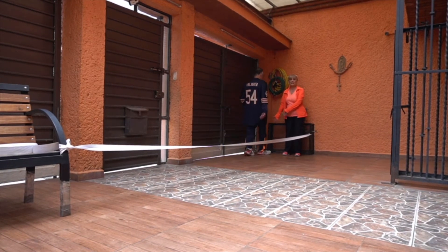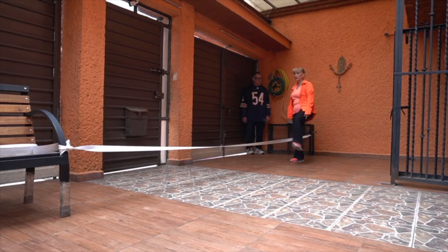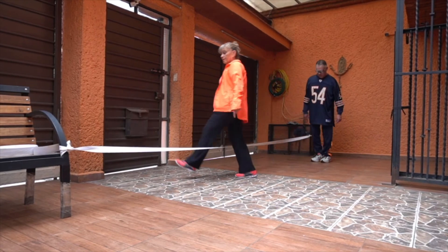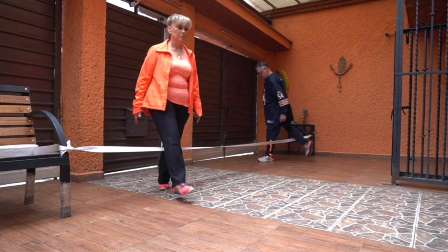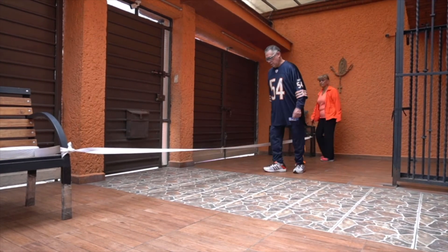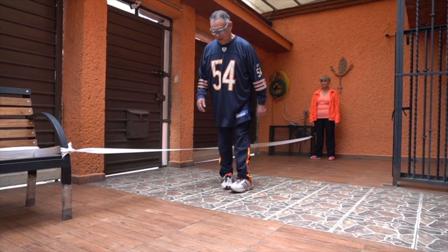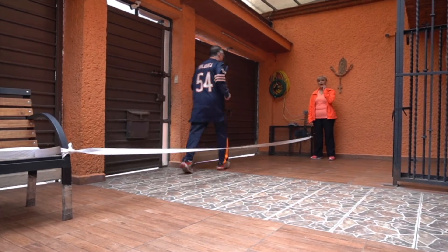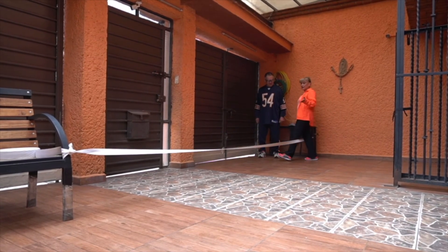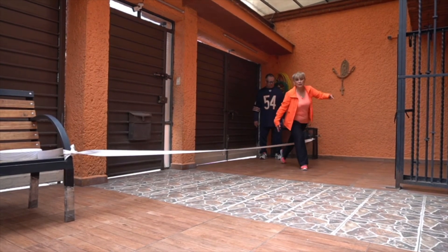Siguiente: con el pie lejano es el que va a pasar primero, terminando el ejercicio con el otro pie. Llegamos y cruzamos hacia el otro lado, hacia el otro lado, en forma de zig zag.